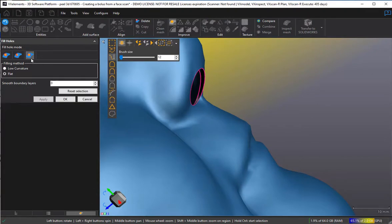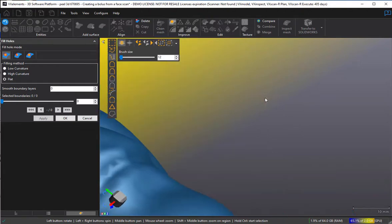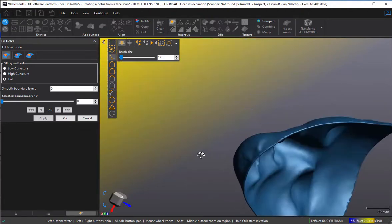I go into my bridge — left, right, middle, left, right, middle — then go to complete hole fill at flat curvature for the rest of this hole. And there I've got a breathing hole. You can do the same for the mouth, but I'm not going to do it here.